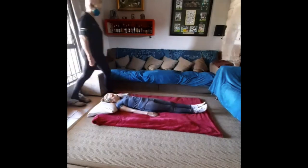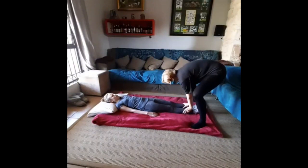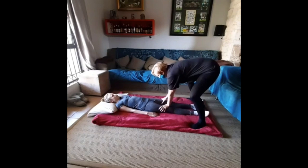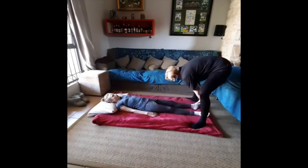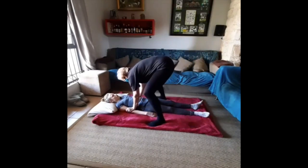Moving to the client's lower extremities, apply a series of compression and relaxation techniques — squeezing and releasing the tissue — and then repeat the same on the arms.